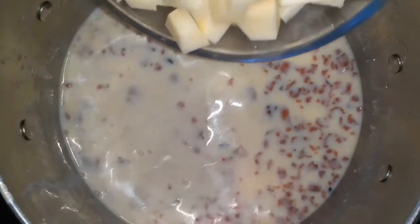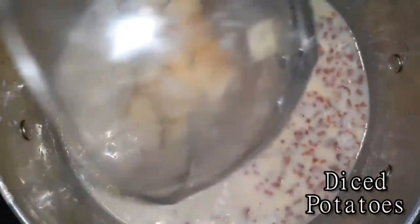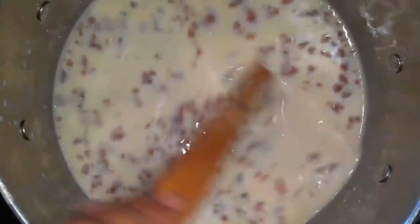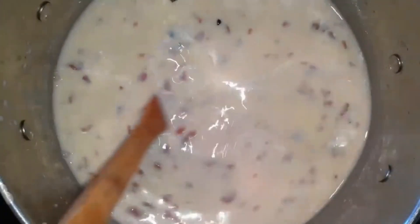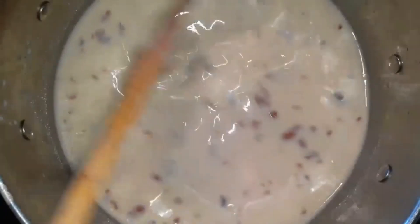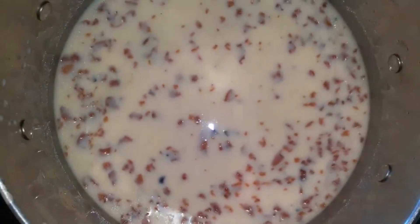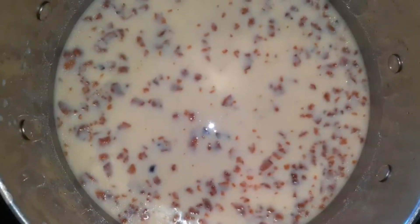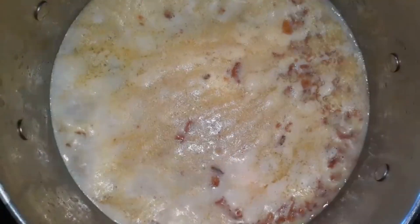Then I went ahead and added my potatoes, which I just diced up into small pieces. As you guys can see, this is slightly resembling a potato soup, so if you love a good potato soup you're definitely going to enjoy this jalapeño popper soup. Now that we have our potatoes in there, we need to let them cook, so just let your soup go ahead and come to a boil.